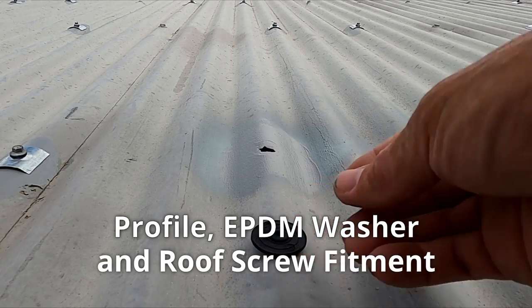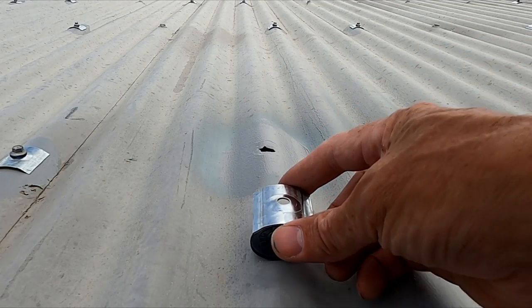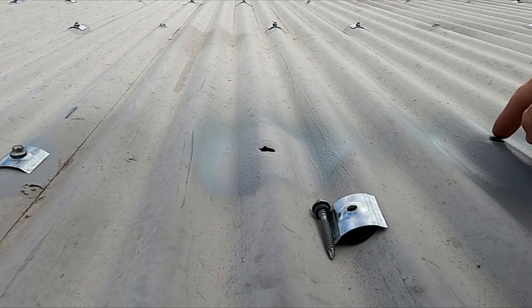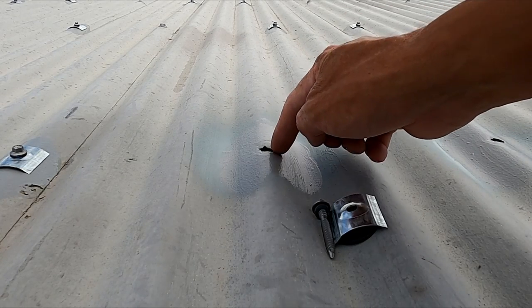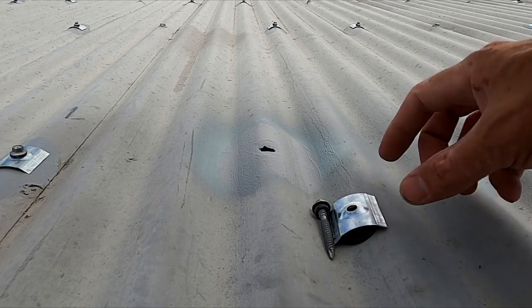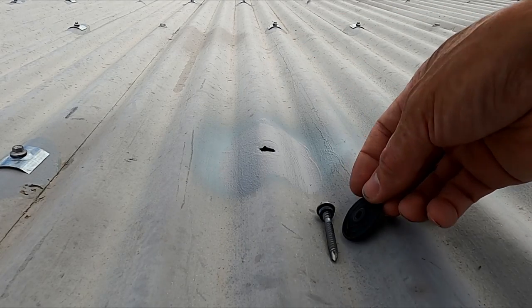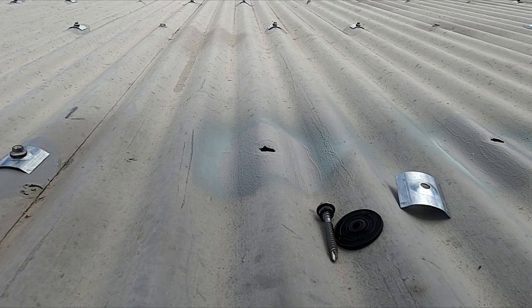Now it's time to apply our rubber washer, our profile washer, and our screw. With these bigger holes here I like to put a bead of sealant just around the edge of each hole. Although the rubber washer is going to cover that, it's just a little bit of extra security or seal from the weather.